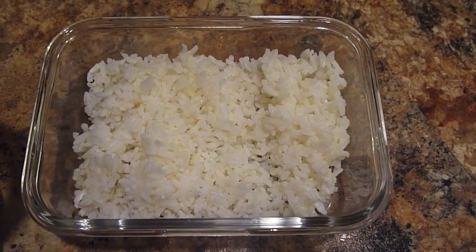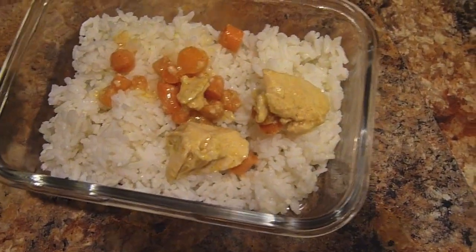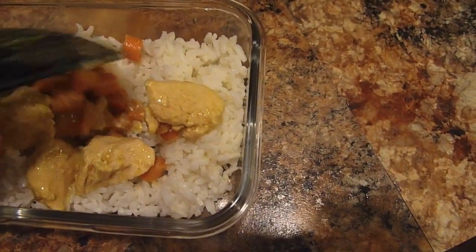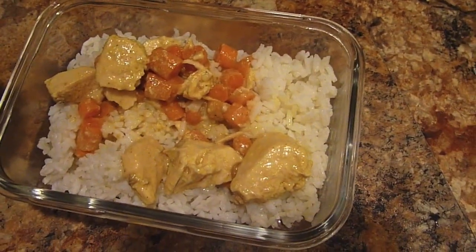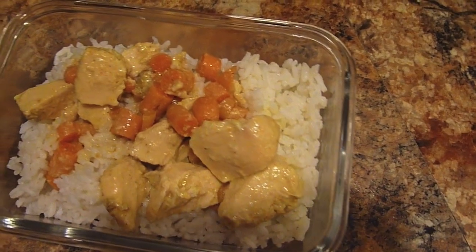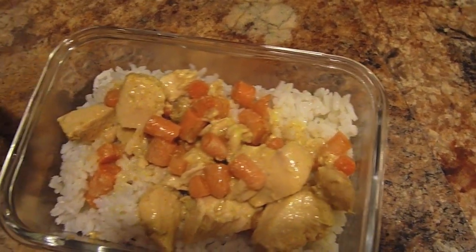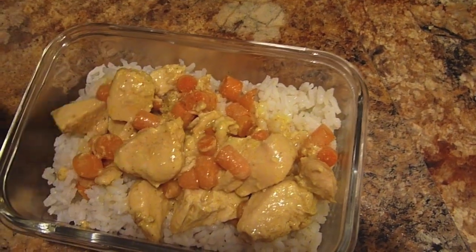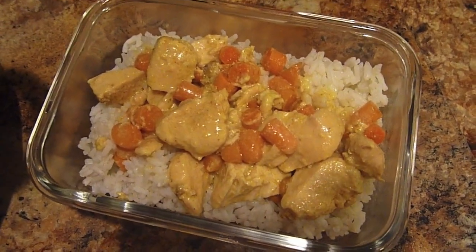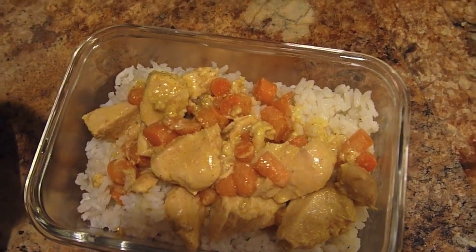And here is the final product. This is just some instant rice, but you could get fancy and do a rice cooker. I'm using a slotted spoon, so I have to do a little bit of extra work to get the sauce on. But it's seriously super good and rich and creamy. And if you guys like curry, you could probably add an extra tablespoon of curry in there and I'm sure it would be super yummy.